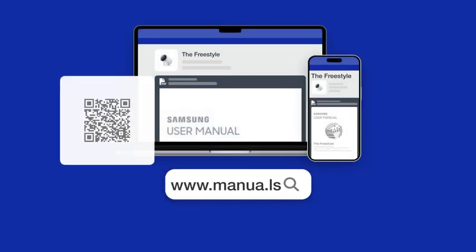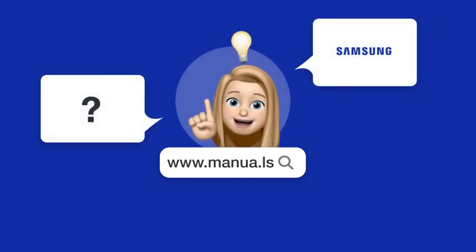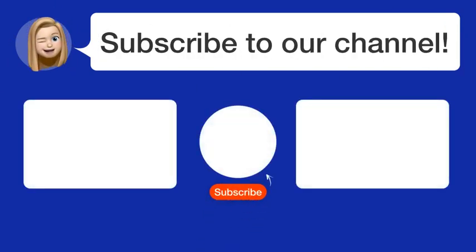Still need help? Visit our website for the complete manual. There you will also find questions and answers from other Samsung users. Did you find this video helpful? By subscribing, you help us continue to answer users' questions. So subscribe to our channel. Thanks for watching and see you in the next video.